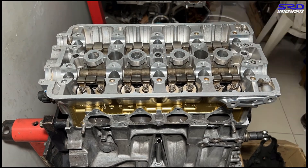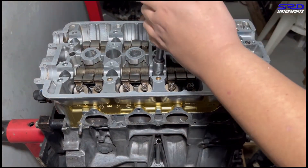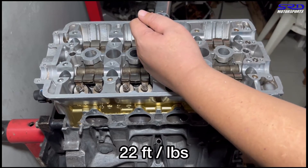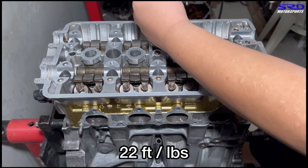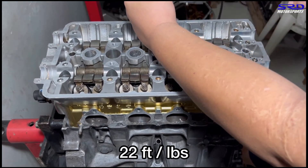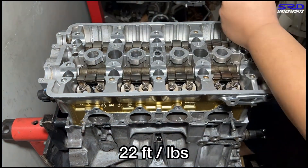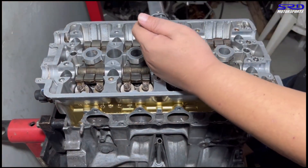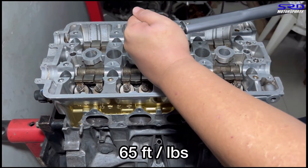The first torque step is 22 ft-lbs. We all like that clicking sound - it's really addicting. Now on to the second and final step: 65 ft-lbs torque.